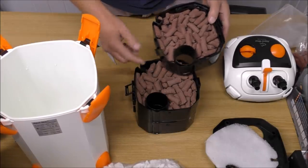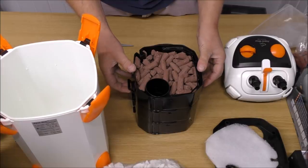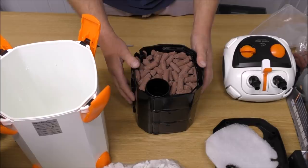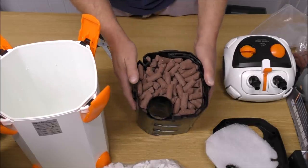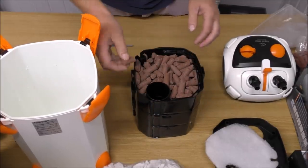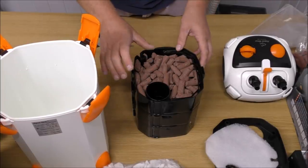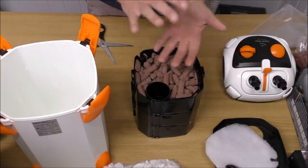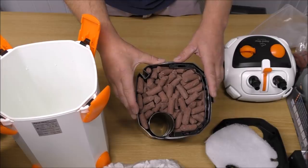Now in both of these media trays combined, we've got approximately 1.8 kilos — which is about four pounds for you in America. That's about four pounds of BioHome Ultimate Marine, and that's about as much as we can get in there. We could have gone with the Bio Gravel Marine, but it might have slowed the flow down a little, because it's quite a big area to fill with such a tightly packed media. That shouldn't slow the flow down.